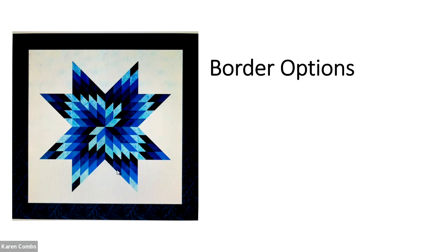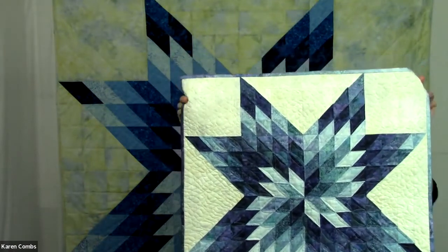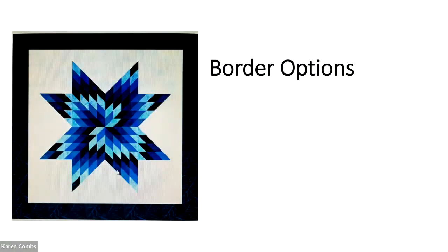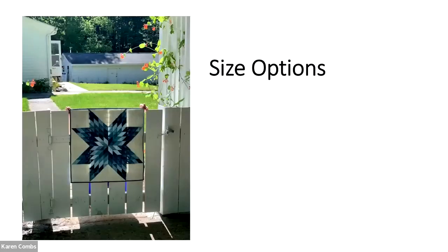The pattern has two size options. The quilt behind me is 64 by 64. But there's also a small version — 24 by 24. On this small one I also did the four values of blue. It's nice to use as a little table topper or put it on the wall, and you can see that beautiful spiral.